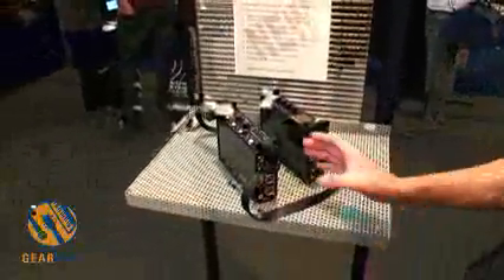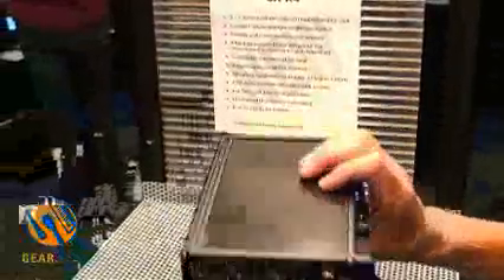Now we have a new range of products, a little different than the one we make. First, we make a small ENG Street channel mixer. It's very compact, very light, probably the best in terms of weight and possibilities in the world.